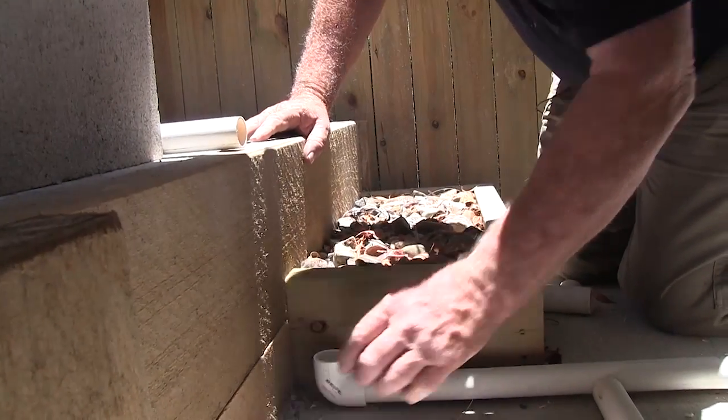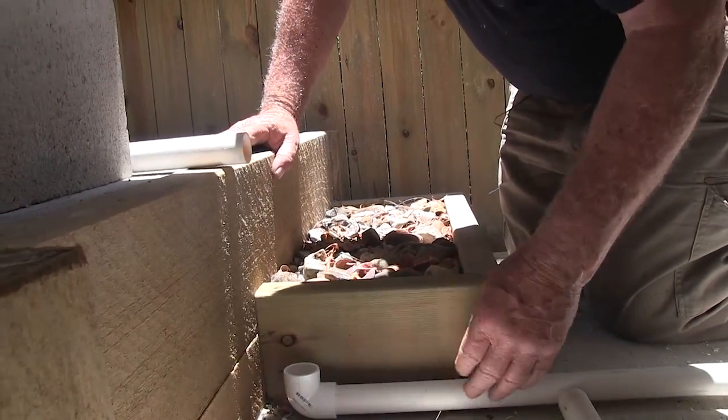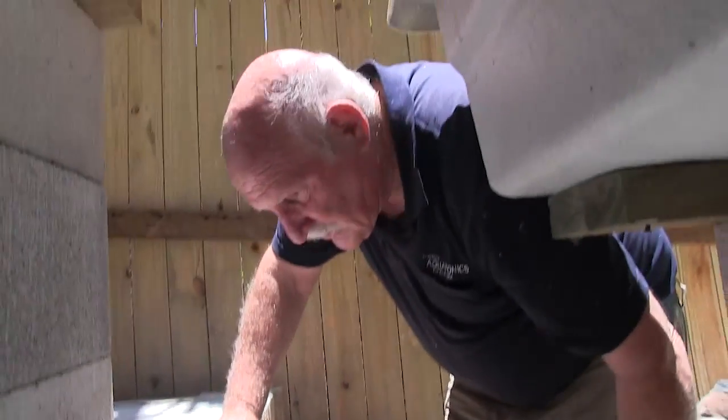I'm just dry fitting this bit here. I might recut this pipe — I don't think it's quite long enough to make it nice and neat, but that's what I'm going to do next.